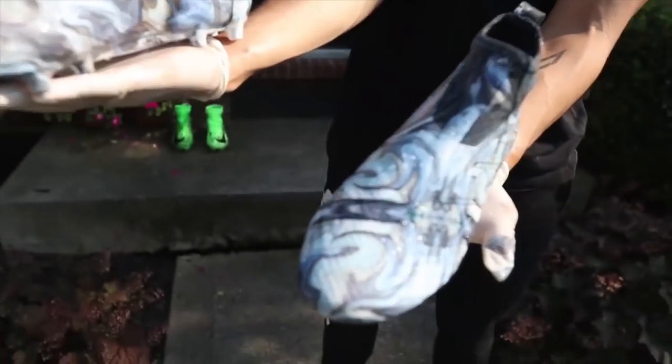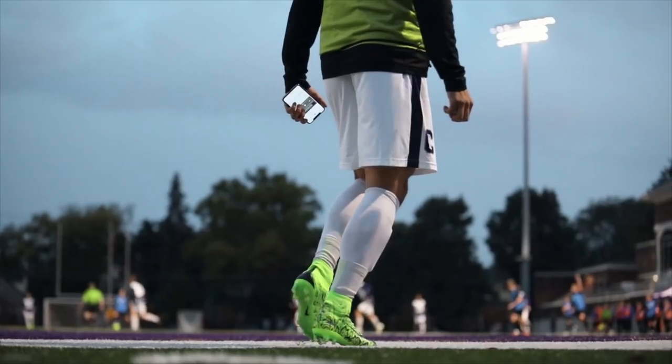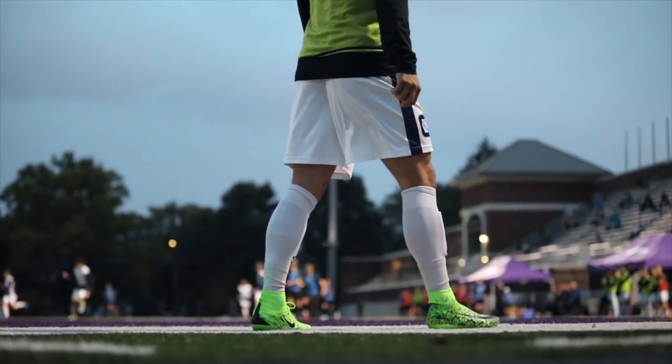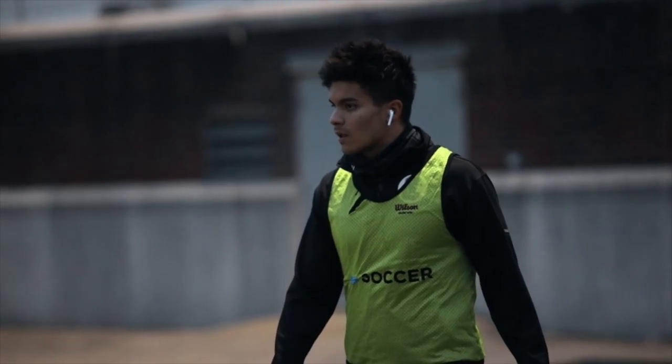I uploaded some of the tutorials on YouTube, but a question I kept getting asked was how well they would hold up. Being that I play at Capitol University in Columbus, Ohio, I decided to wear my custom snakeskin Superfly in a few games and test their durability, touch, and any other differences I noticed.